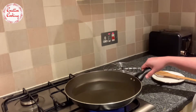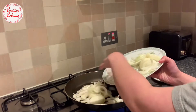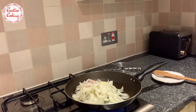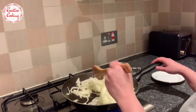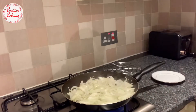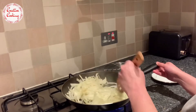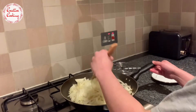We'll start by taking some oil in a pan and heating it up a little bit before adding in the onions. The onions actually make the dish quite tasty, so the more you throw in the tastier it will be - I've taken about three medium-sized onions. At this point I like to put in a teaspoon of salt, which helps the onions release their moisture and cook even faster.